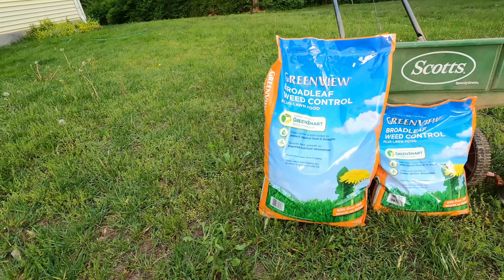So this is the product we're going to be using. This is called Greenview Broadleaf Weed Control Plus Lawn Food. It comes in 15,000 square foot and 5,000 square foot bags.